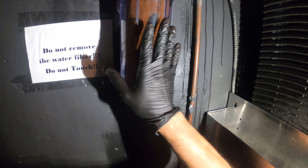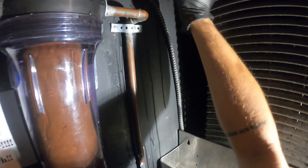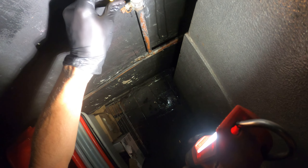First things first we're going to want to close the water supply. This is fresh water coming from the city so we're going to follow the pipes — one end goes into the unit, that's not the one we're looking for, so we follow the pipes and here we have a valve and we're just going to simply close it.